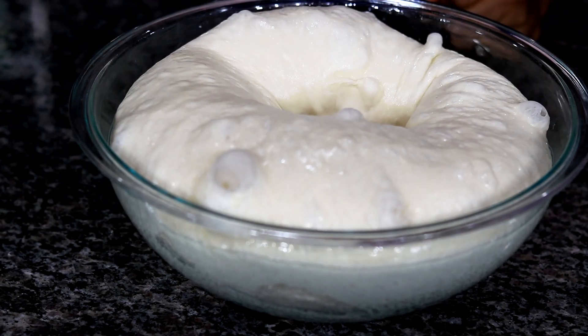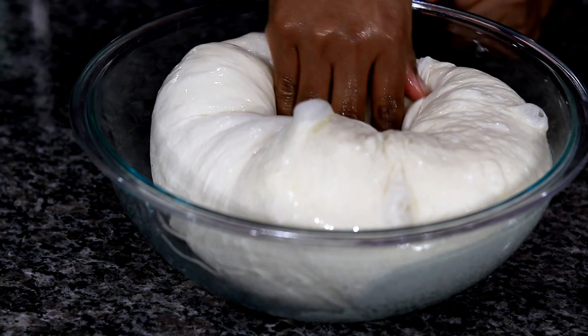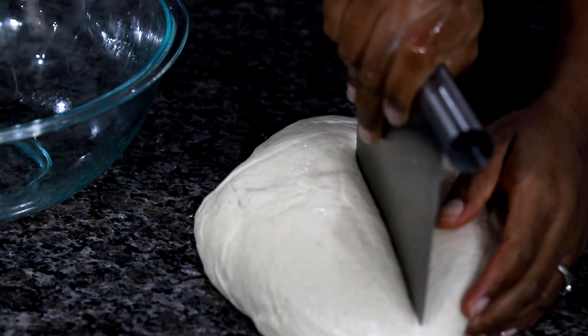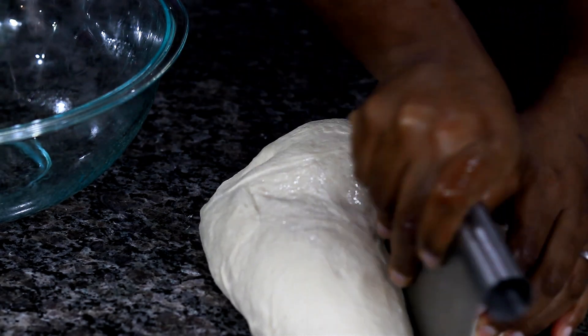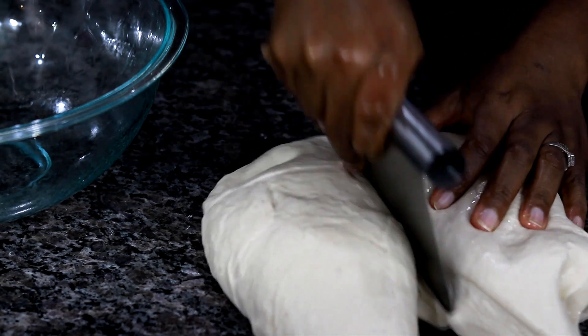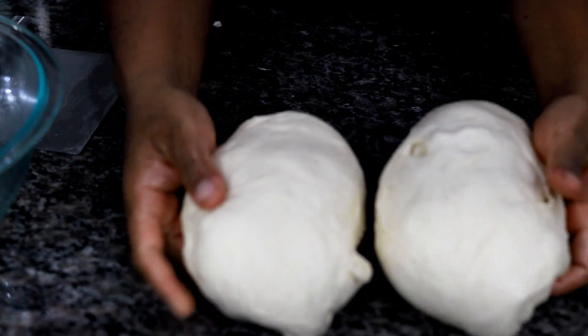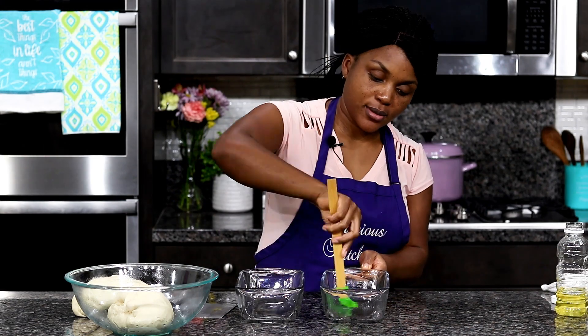Punch the dough to deflate it. This is one of my favorite things about making dough — I find it so relaxing. Once you've deflated the dough, divide it into two equal portions. I just weigh the dough with my hands to make sure they are about two equal portions.